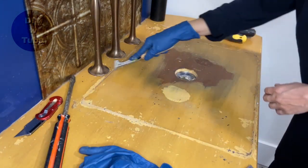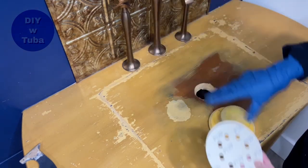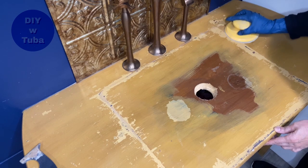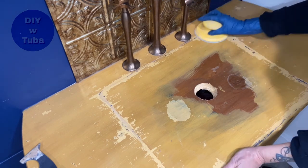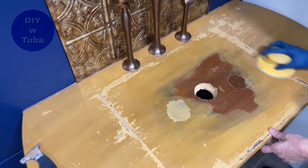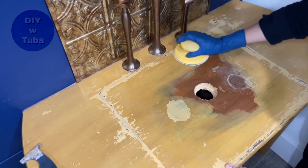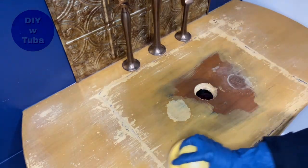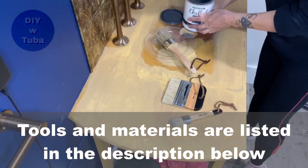Now I'm just going to scrape off the silicone residues and sand it a little bit with 120-grit sandpaper, since I'm going to use chalk paint. I don't really need to sand the whole thing, just the residues from the silicone - I don't want any bumps on the surface. This is why I love using chalk paint: application is pretty easy, you don't really need to sand or prepare the surface, you just go over whatever the existing surface is.